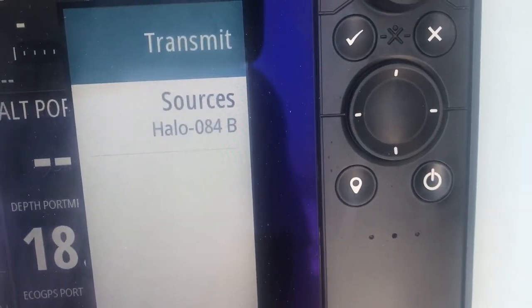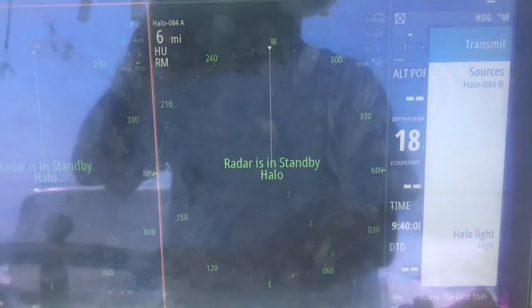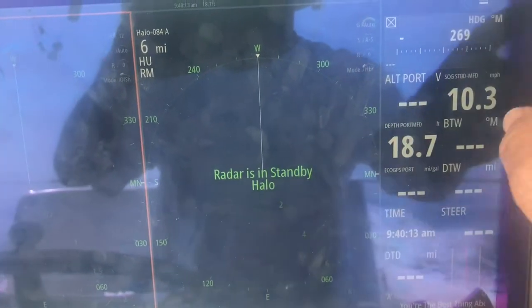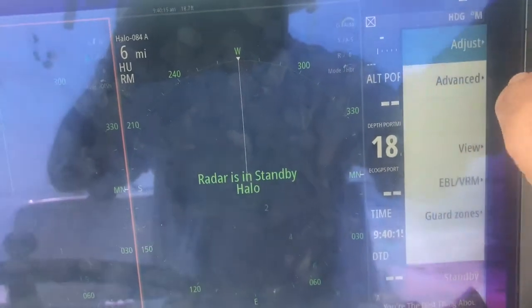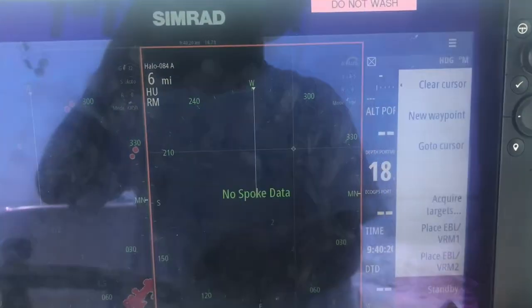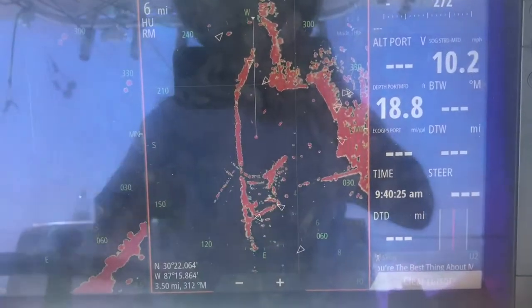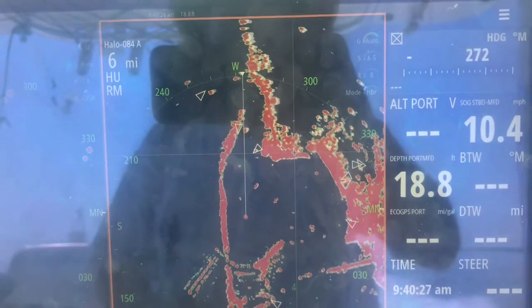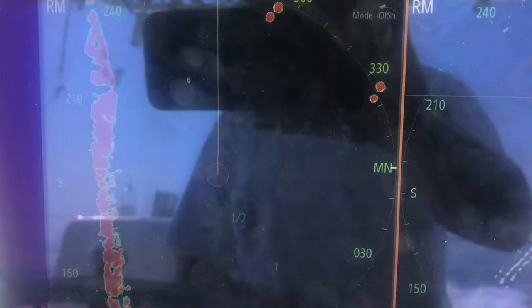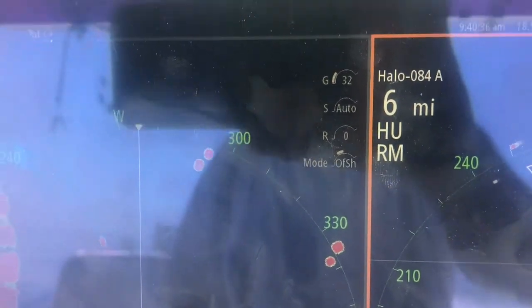So what we've got is two different instances of the Radar displaying at the same time. We'll go ahead and transmit this one, switch over to this one, and transmit that one. What you have there is this Radar set up optimized to run at a 6 nautical mile distance, and this one set up optimized to run at 1.5 miles.